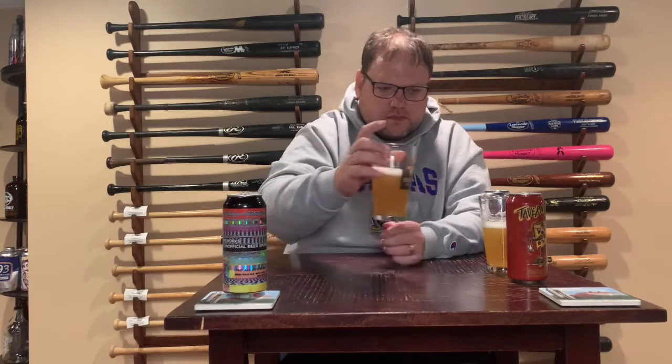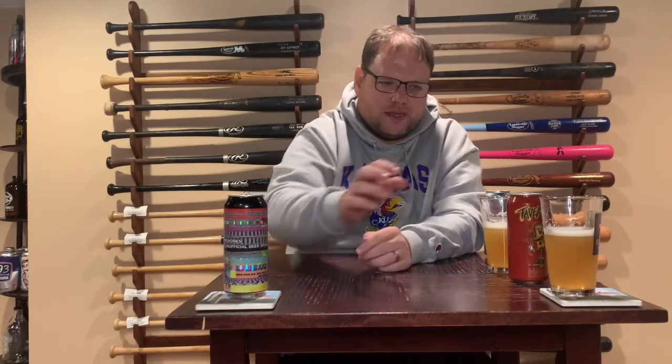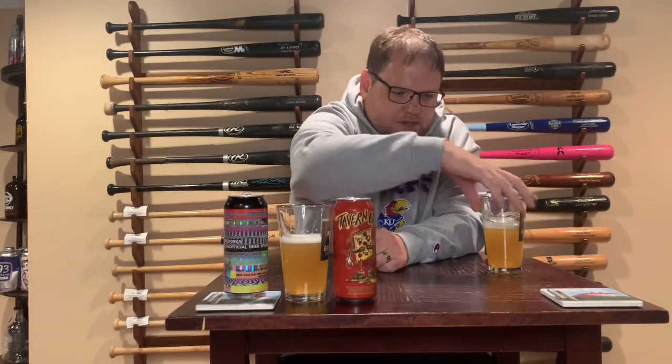This one definitely smells more hoppy on the nose — I get a strong hint of hops right away. But when you're actually drinking it, you don't get as much of that. You get a little sweetness first, then it starts hitting you with a little bitterness, but it's not overwhelming. It's not the high IBU count that a lot of people used to think about when it came to IPAs.